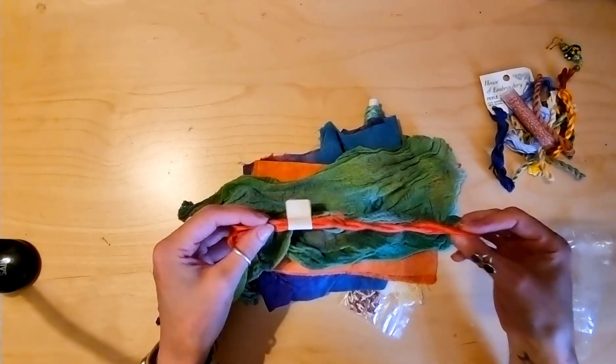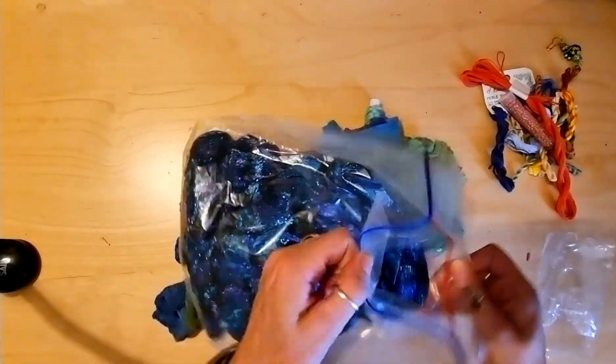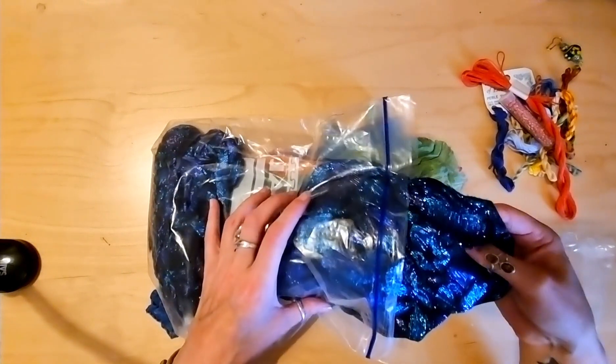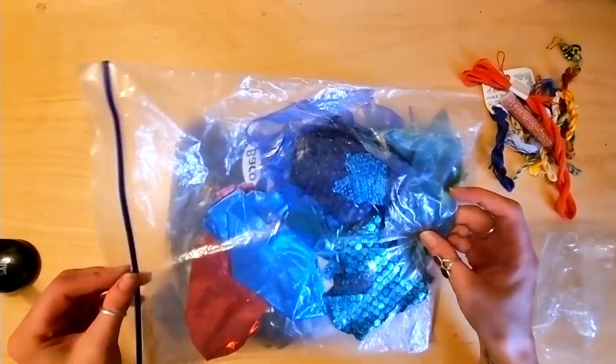Some more threads. Wow, look at this one — I don't need to take it out of the bag, nice and shiny. There are loads in here, all sequined and glittered up.